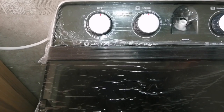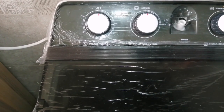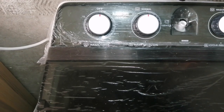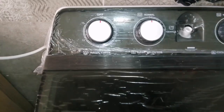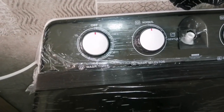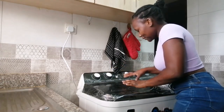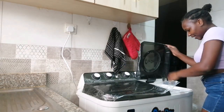Our 15 minutes are almost finished. Now it's time to rinse the clothes. We're going to remove them from here and move them to the spin side to dry.